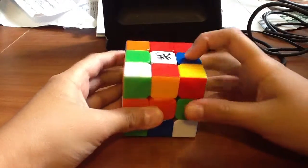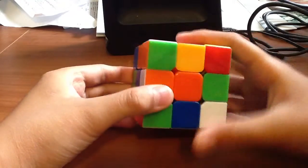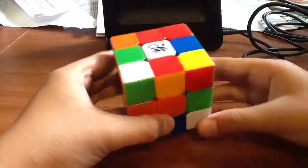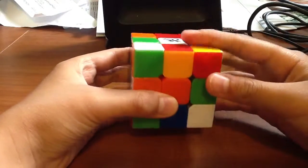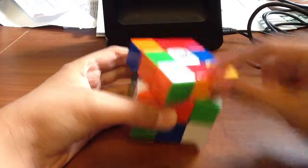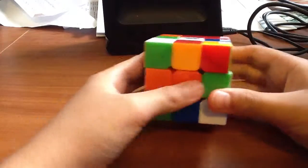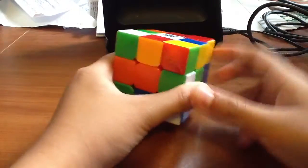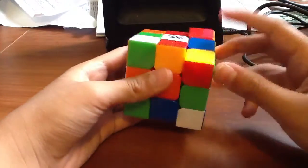The first piece is called centerpieces. There are six of them and they do not move — no matter how you turn them, they always stay the same. The next piece is called the edge piece; they only switch places with other edge pieces and there are two colors on them. The final piece is the corner piece, and they only switch places with other corner pieces, and there are three colors on them.